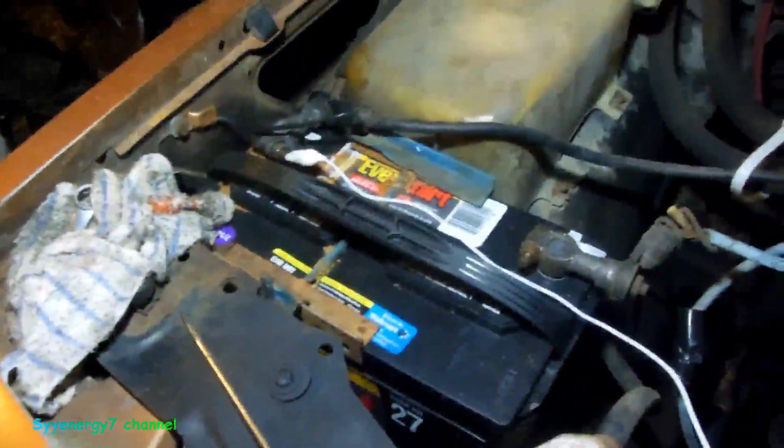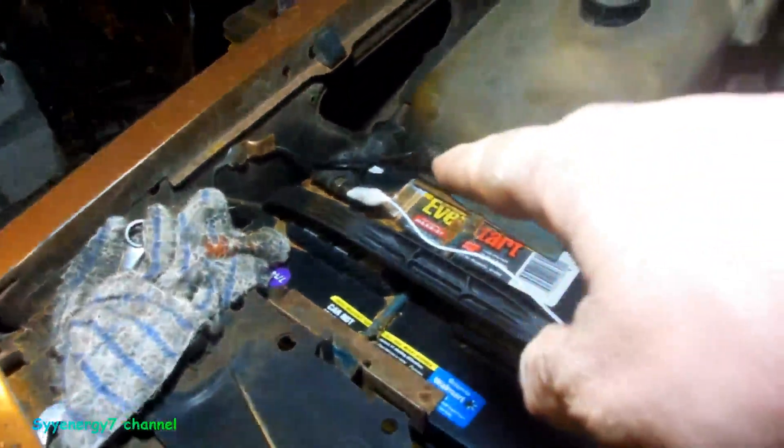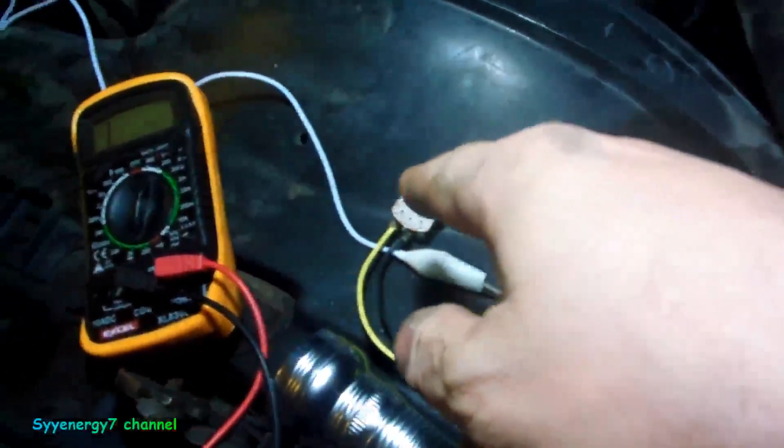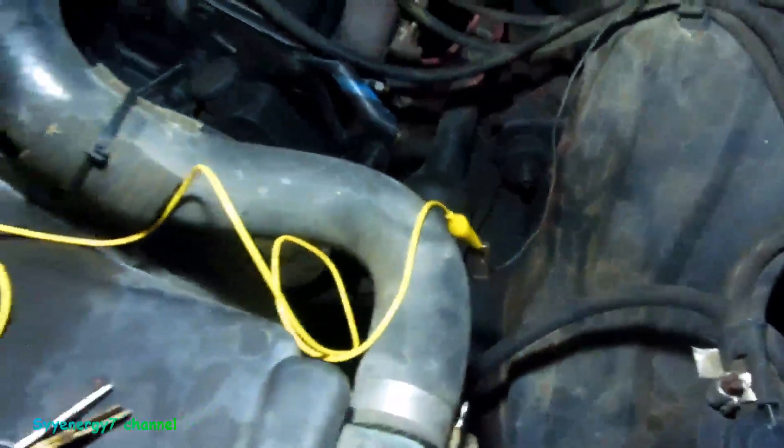By the way, when you change that sending unit it's 20 foot-pounds torque — put some Teflon tape on it. Here's your connector; it just slides onto the little end of the sending unit and plugs into the block. So I connected from ground through the potentiometer resistance — that'll work just like the sending unit — set it to around 220 ohms on the other wire going to the sending unit.